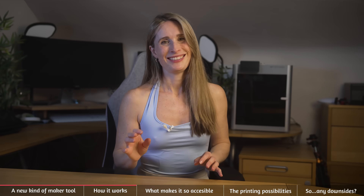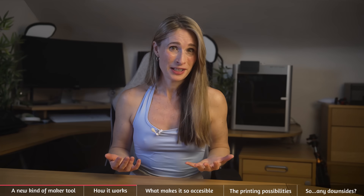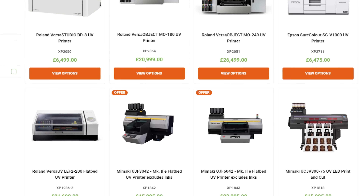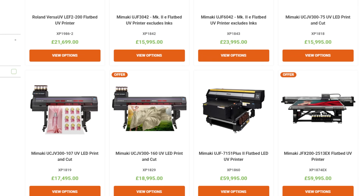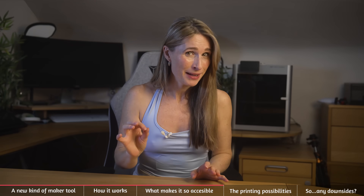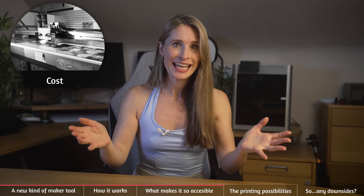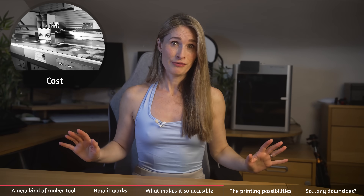What EufyMake have done is bring something to the market at a significantly cheaper price point than anything I've seen. Where your standard Epson rocks in at $8,000 for an A4 version, this comes in at four to five times cheaper. They've radically reduced the price point and disrupted the market forever.